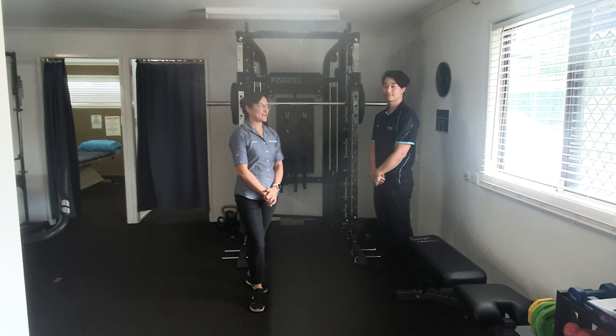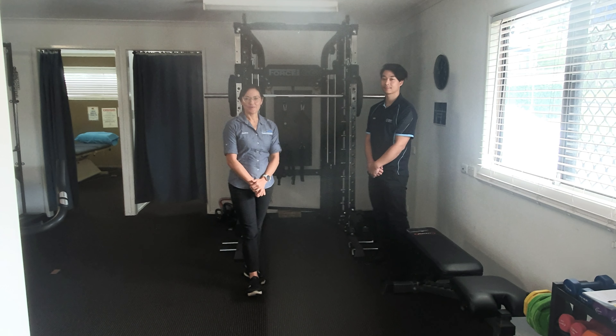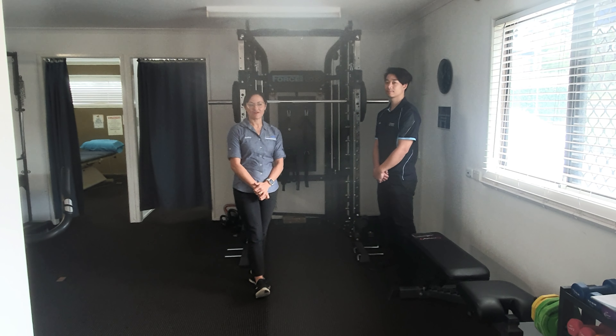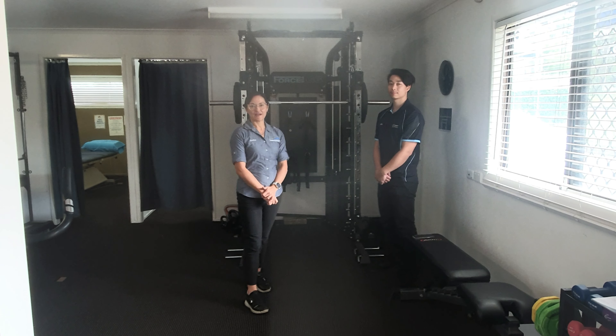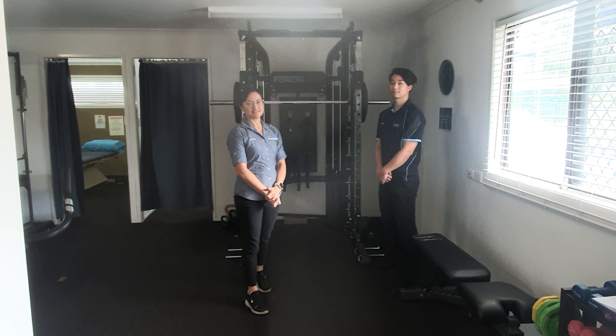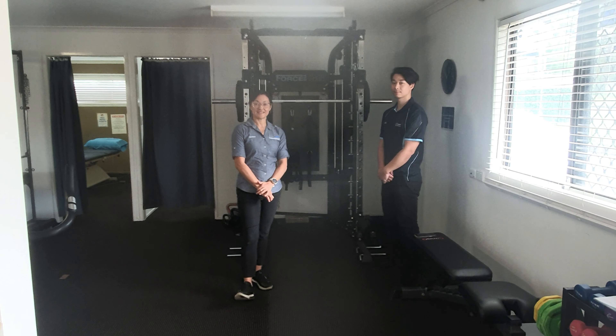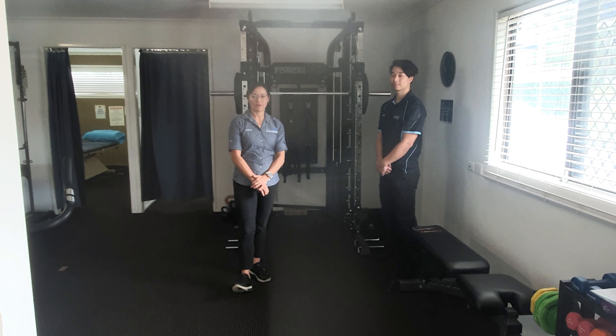Hi guys, it's Justine and Eric from Logan Physio. We just wanted to introduce you to our newest piece of kit. Given a lot of our group participants have made some really good gains in their strength and function over the last little bit, we really needed to upgrade our gym equipment.